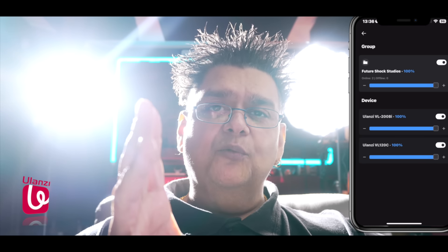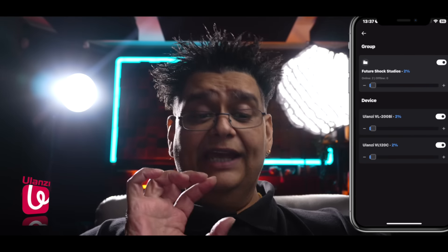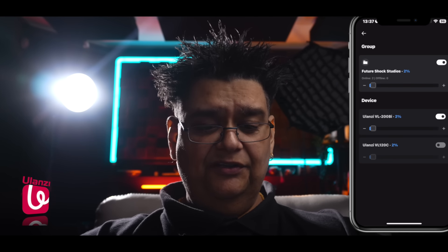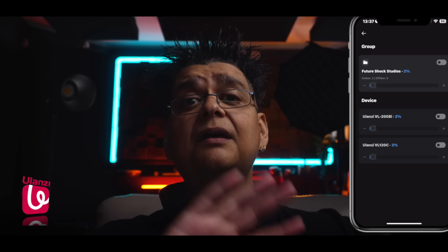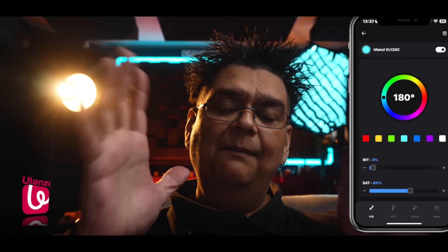At the top I've told you, you've got devices and group. I'm going to go into Future Shock Studios group mode and turn those lights on. Olanzi, you have done a great job with these lights — I love everything about them. Let's bring it down. In group mode I can turn the VL120C off, or I can turn both of them off if I want. Let's go into candle on one, and one of my favorite colors, cyan — I'll lift that up so it looks pretty cool on camera. Amazing, I absolutely love these lights. If I had a few more I'd have them all around the studio.